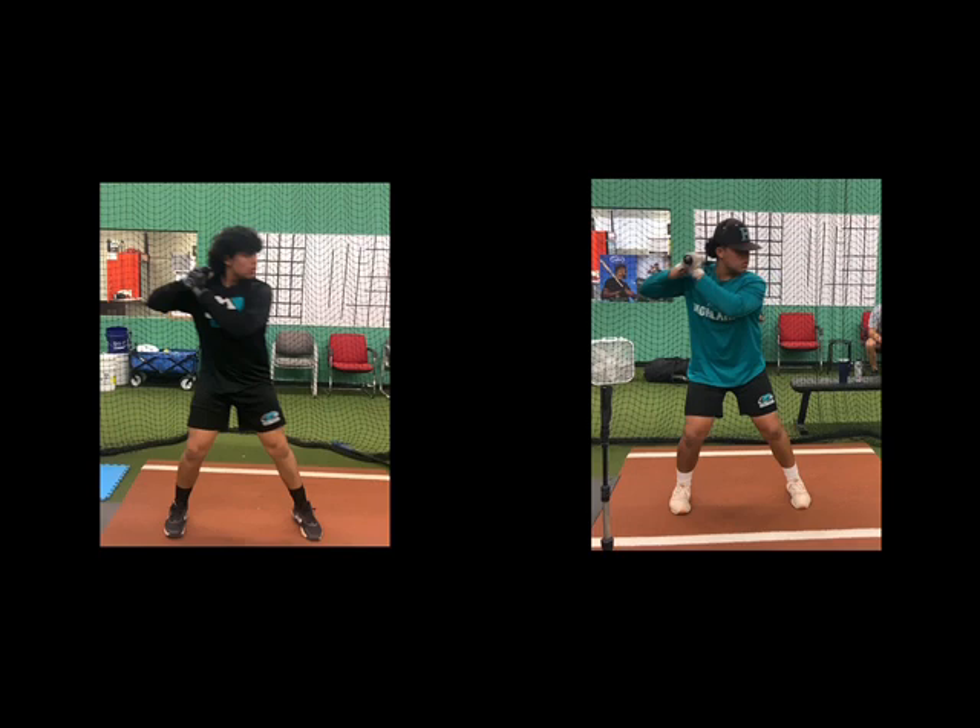When he first came, he had a really, really narrow base. I love where he started — his starting point was on top. I love where he keeps his hands and the barrel. I think everybody should start with their bat on their shoulder; it's a great starting point. You can see the difference in foundation here — he's a little bit wider now.